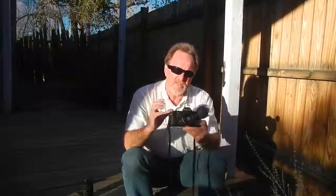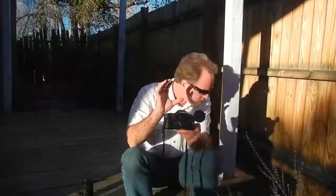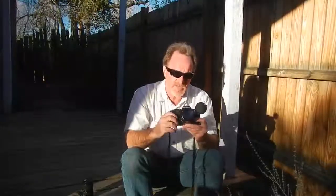It's really nice to focus. It's got a split image, then the matte screen in the background, and then the micro prism around the split image. So if it's too dim for the split image, you can just use the matte background — piece of cake to focus this.